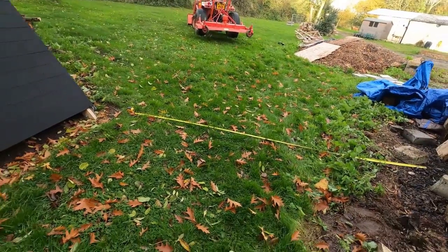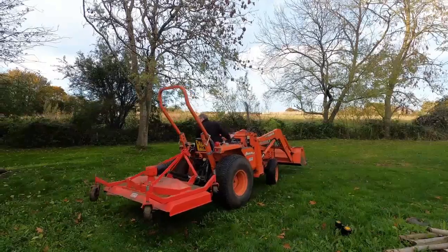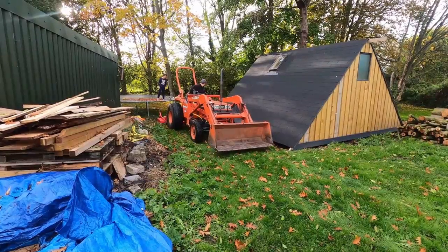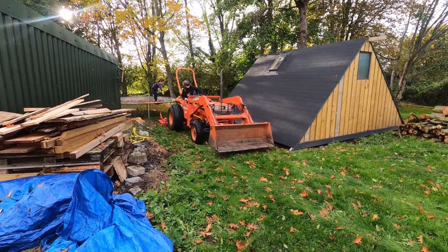I think we can do it — let's just start leveling it all out and getting the base done. Brian's just going to mow this section so we can see what we're doing. We would normally use the ride-on but it's in having a service.